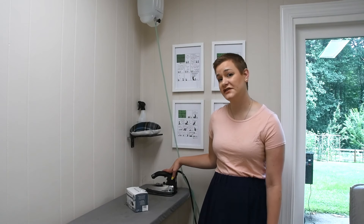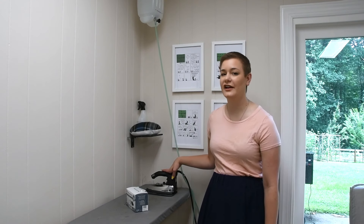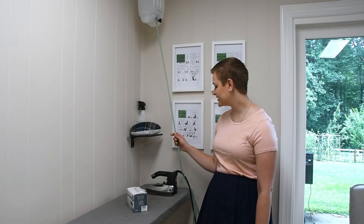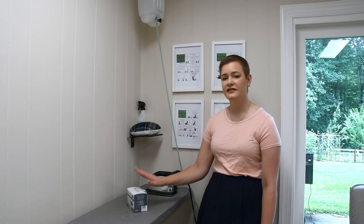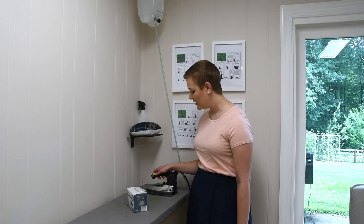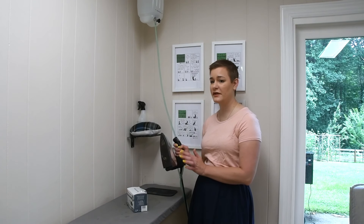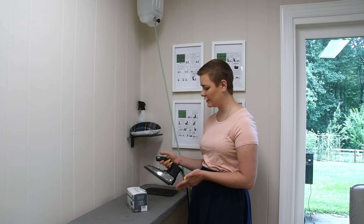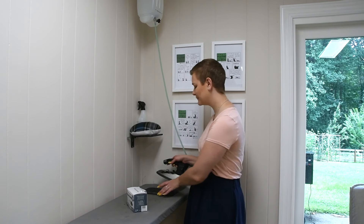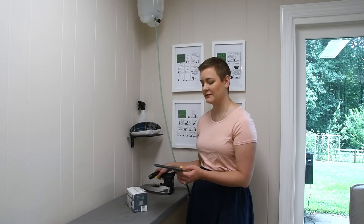Let's get started. First I'm going to switch my iron on because this cleaner works with a hot iron. I'm not going to disconnect it from the water. The instructions do say to make sure your iron doesn't have any water in it, but as long as I don't press the steam button, my iron won't have any water in it. I'm not going to press the steam button.